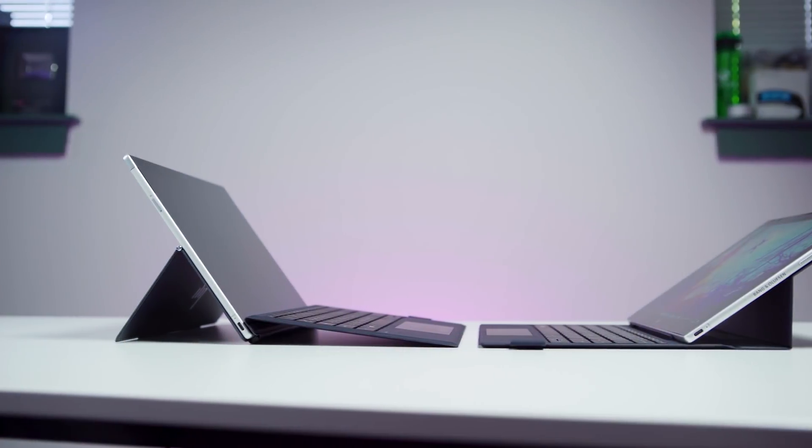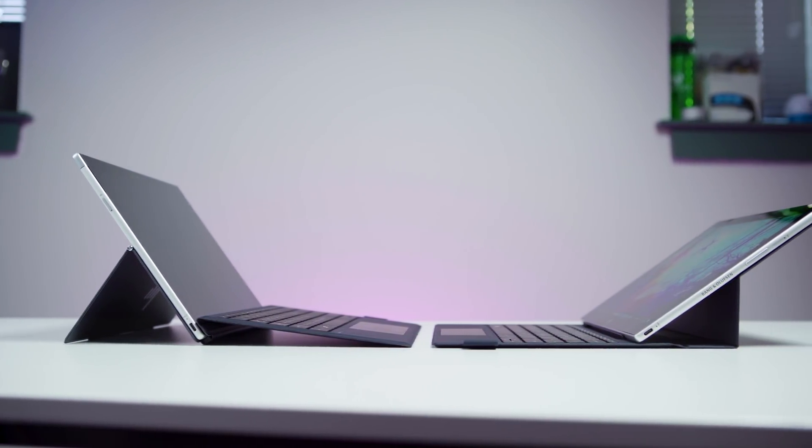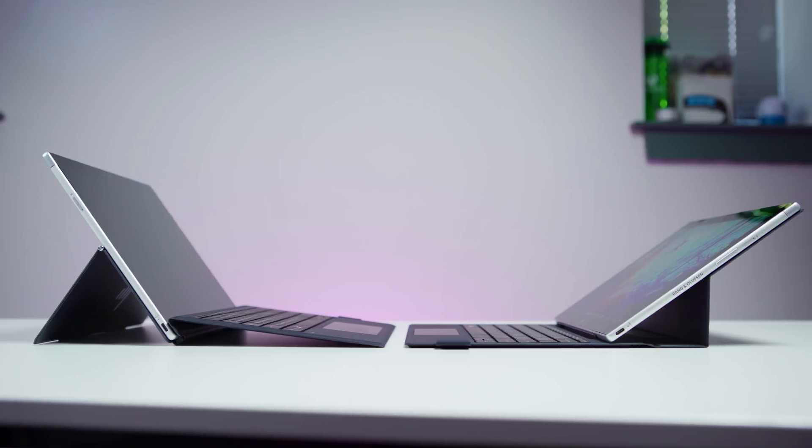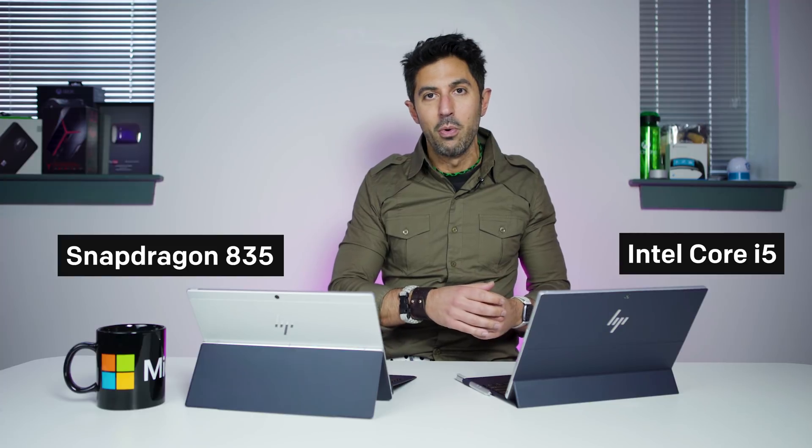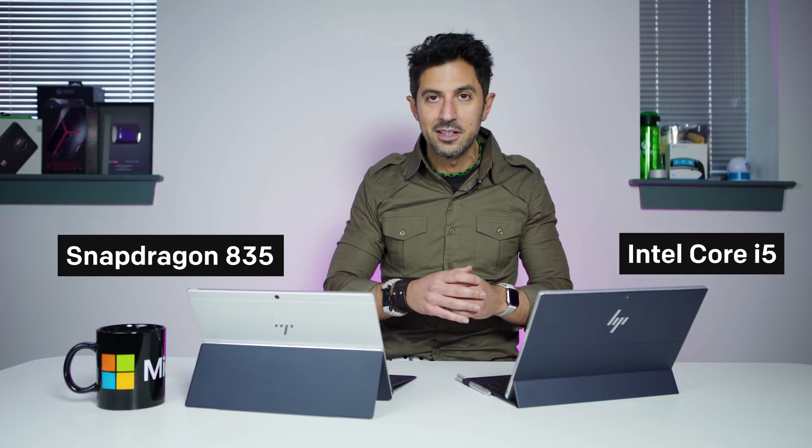Let's start from the beginning. Both of these devices are the Envy X2 — one's ARM and one's Intel — and there's a lot more than that which is different. This one goes for $1,000, which includes the keyboard and pen. This one goes for $1,150, also including the keyboard and pen, so there's a $150 difference.